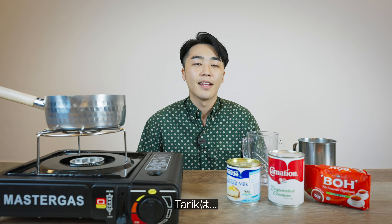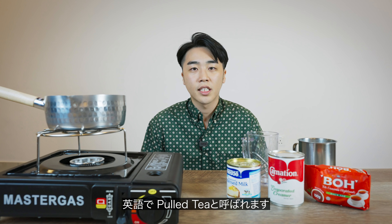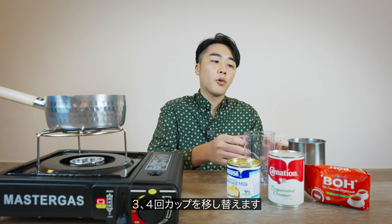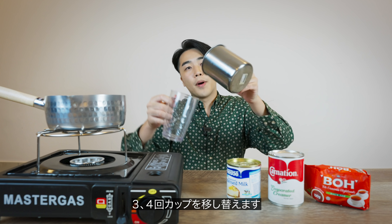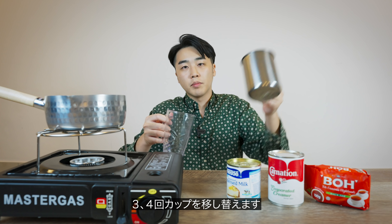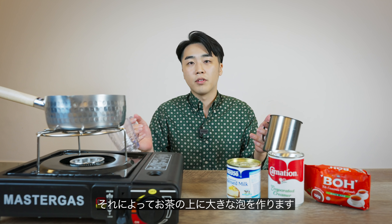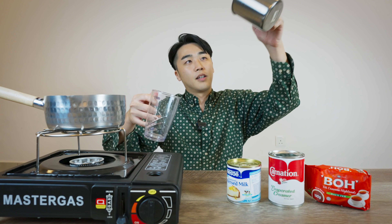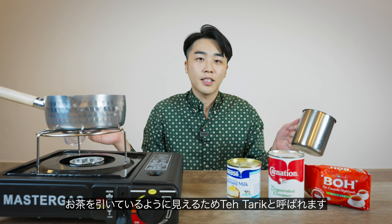Teh Tarik is a traditional Malaysian drink. 'Teh' means tea and 'Tarik' means pull in Malay, so it's pull tea in English. It's because of the way it's made. Basically Teh Tarik is a mixture of tea and condensed milk, but before you serve, you have to pour it from one cup to another about three to four times in order to form a nice big froth on top of the tea. And this movement looks like you're pulling the tea — that's why it's called Teh Tarik.